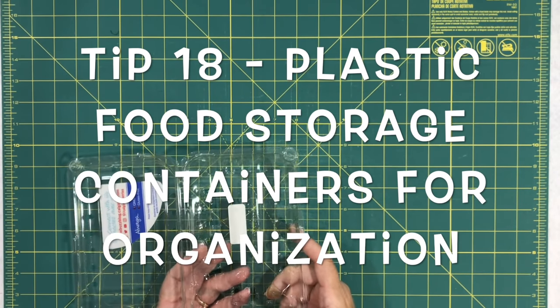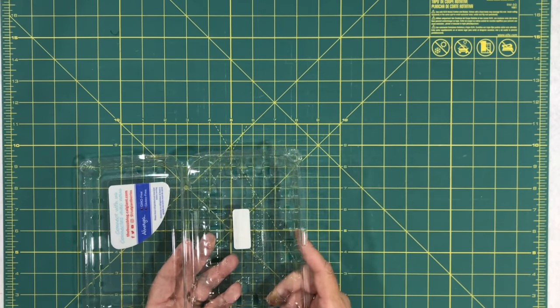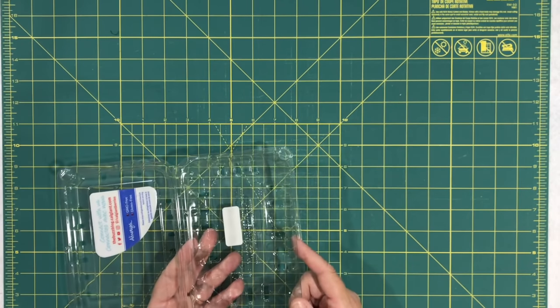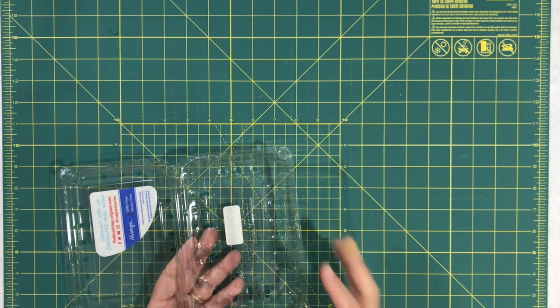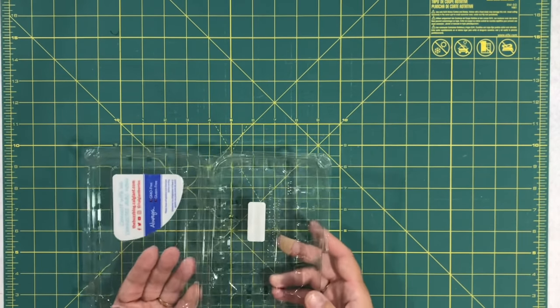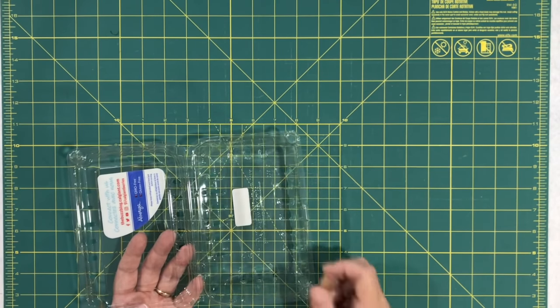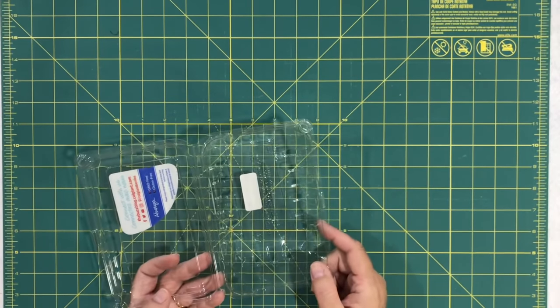Tip eighteen: a plastic food container is another great storage idea. I have a washed-out strawberry container here. If you're working on a quilt with small blocks like half square triangles, label the top with your project name, put your little blocks or fabric pieces inside, seal it up, and you're good to go.